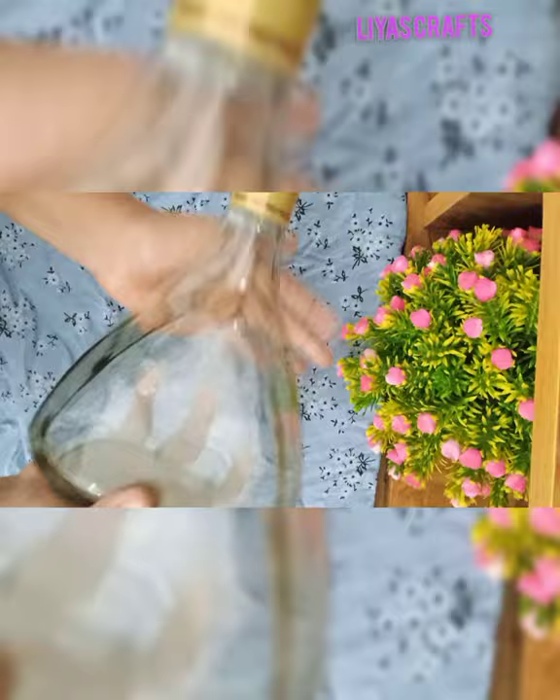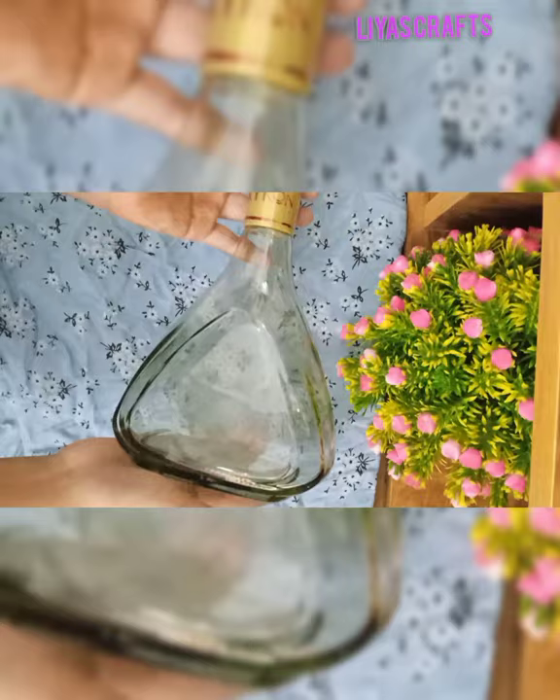Hi friends, welcome back to your channel, Ilias Crafts. We are going to use a photo transfer bottle for the first time.